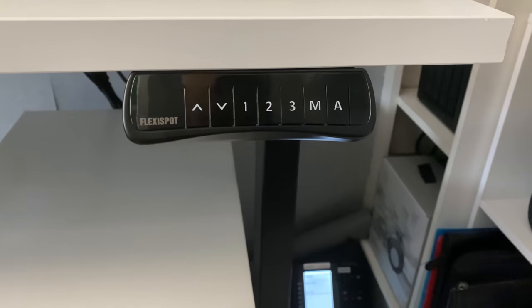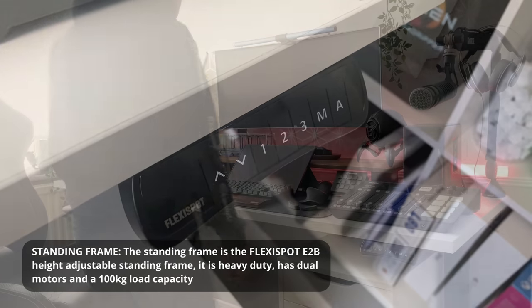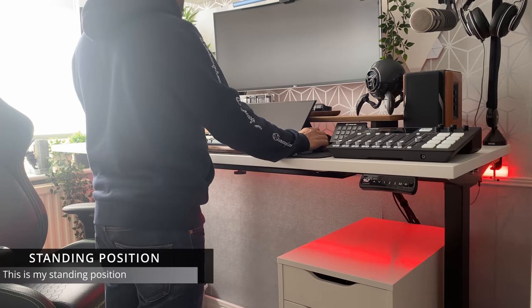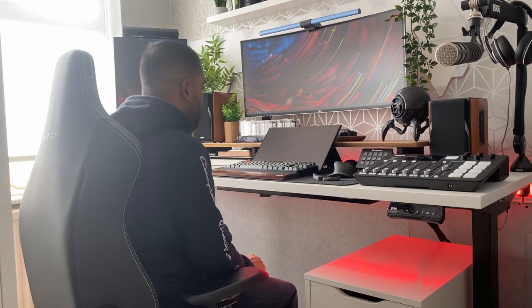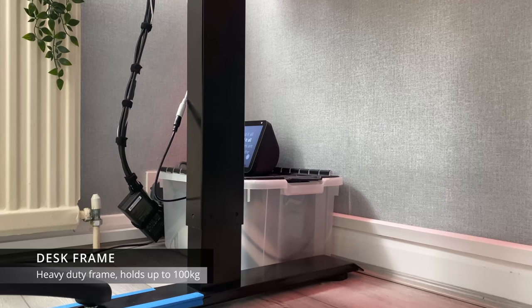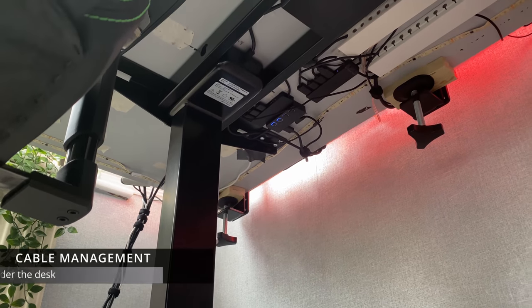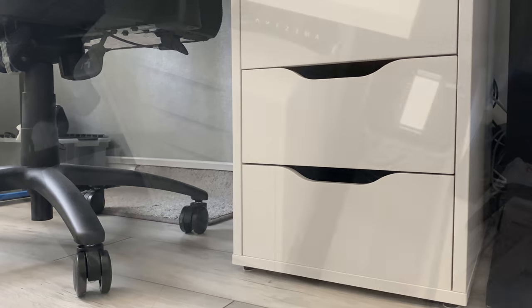Anyone who may have seen my very first YouTube video will note that I no longer use two Alex drawers as my desk base — I've switched to an electronic standing desk. The frame is from a company called Flexi Sport, the model is the EB2. It's got dual motors, one on each leg, making it really smooth and strong with approximately 100 kg load capacity. It comes with a nice controller with three memory settings — one for standing, one for sitting. Here's a quick glimpse of the underside of my desk with all the cable trunking. Would you like to see how I manage my cables? Let me know and maybe I'll make another video.